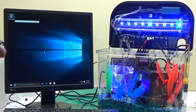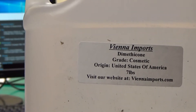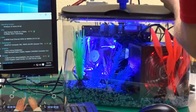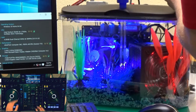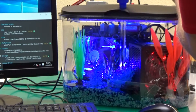Alright guys, so let's add some oil in this thing and see what happens. Official test for dimethicone, otherwise known as silicone fluid, on a submerged build. So let's get started.